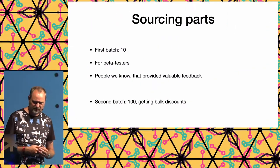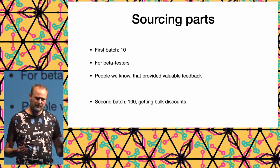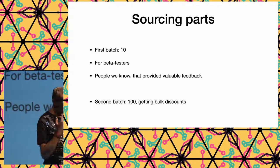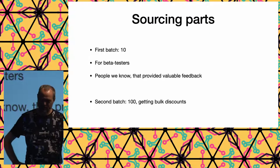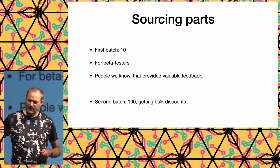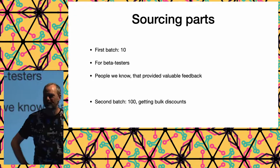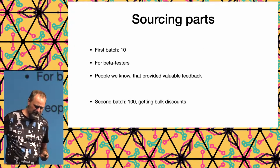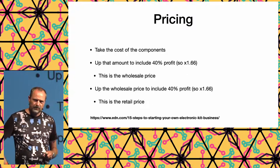The first batch was 10 systems given to beta testers for valuable feedback. Then we had a batch of 100. Buying in bulk gets you discounts starting at 25, 50, or 100 units. Our goal was to outsell the Apple I, which sold 200 back in the day. We thought we could take the risk of buying for 100 units to drop the cost.